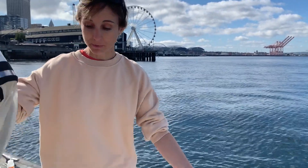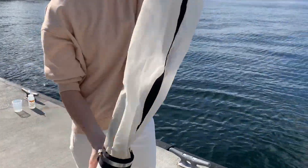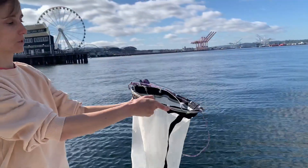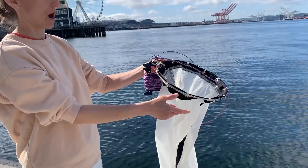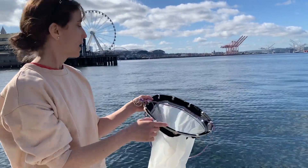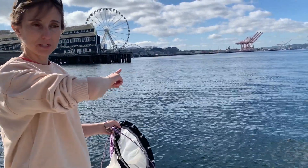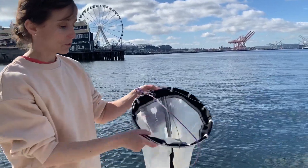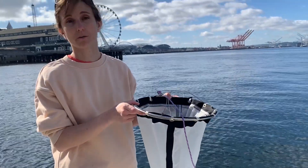Okay, these nets can be deployed in a couple of ways. What we're going to do is just send this net vertically down into the water and then pull it straight back up. As we pull it up it's going to filter through the seawater and we'll collect all the plankton in that column. We could also do a horizontal tow — I could just throw this in the water and walk back and forth down the dock if I just wanted to collect something right at the surface. We could also tow this behind a kayak, or throw it off the back of a ship and tow it from a ship.